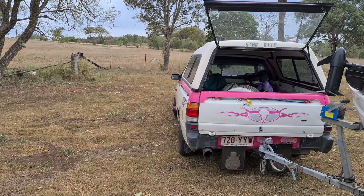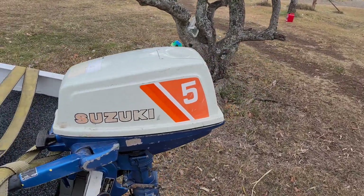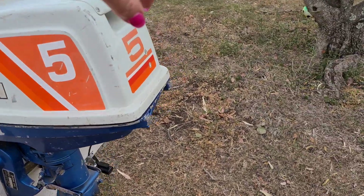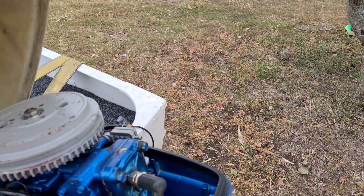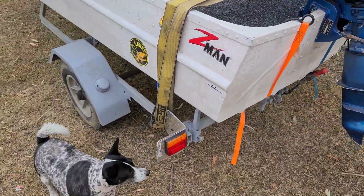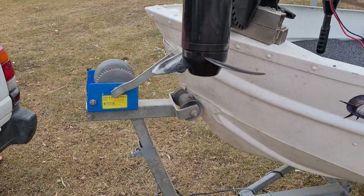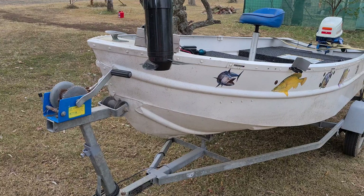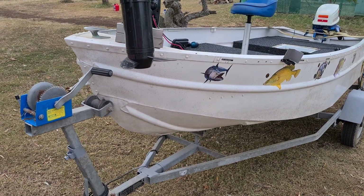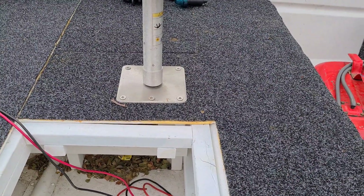G'day YouTube, Bree here. New toy — Suzuki 5 horsepower two-stroke, starts first pull, got a new impeller and it's been regularly serviced. I was going to pick up another boat, but they said it was in Brisbane, and on the way I found out it was further away. The boat I was looking at was a lot bigger, the motor was a 5.8 — a new one — one of those Japanese Parsons or whatever you want to call it.